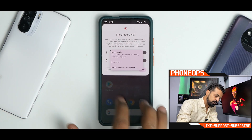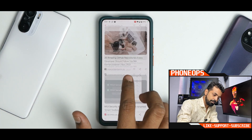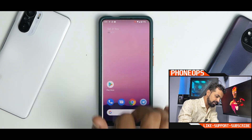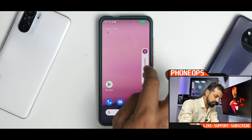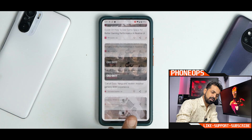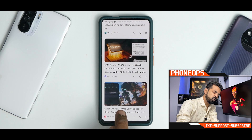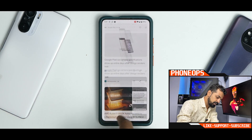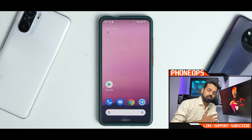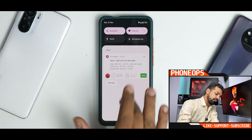You get your usual features like screen recorder, where you can record internal and external audio. When you click screen record, you get a three-second timer and then the recording starts. The smoothness is very, very nice even with the screen recorder on. One note: there seems to be a mic-switching issue — it may be using both mics or switching to a different mic during recording, so don't rely on external audio. Do a couple of test recordings before using it for anything important.